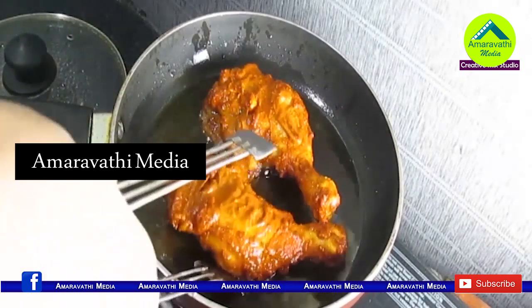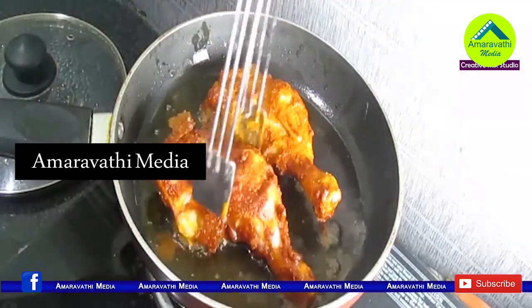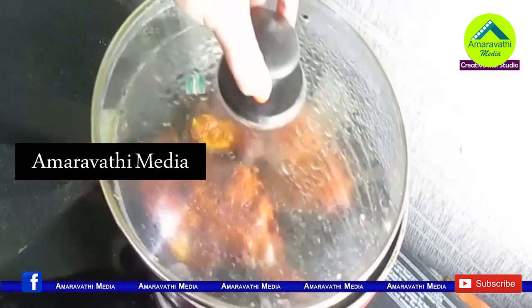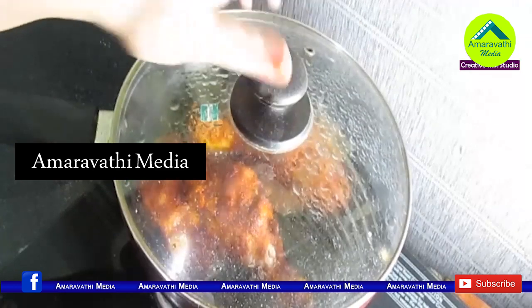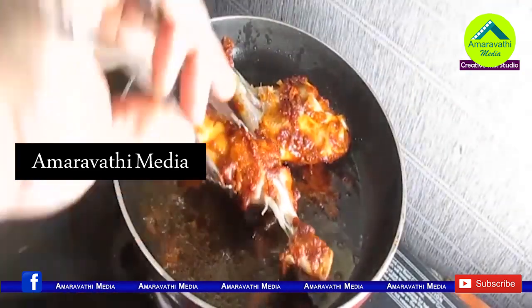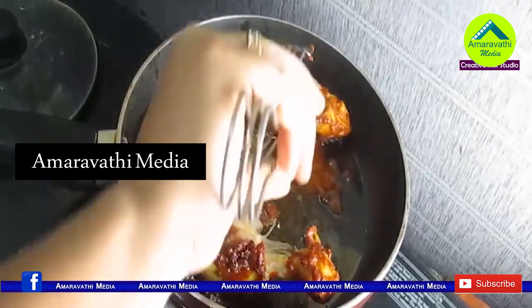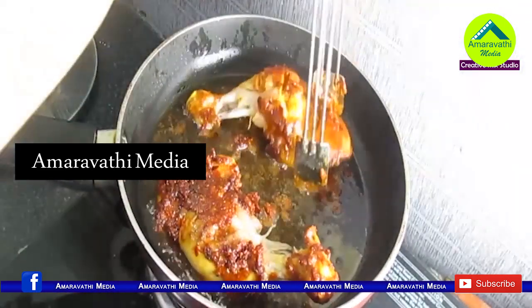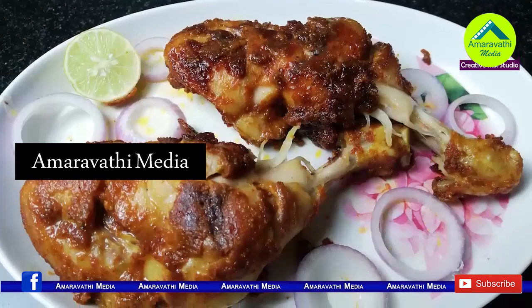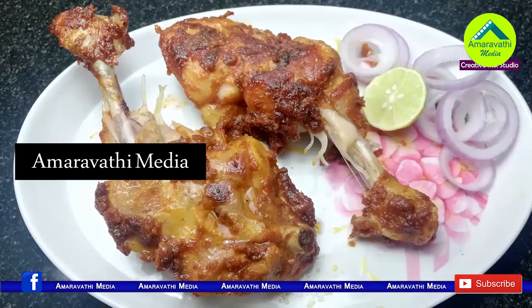We will test the chicken joints fry. If you want to try this chicken joints fry recipe, please comment below.